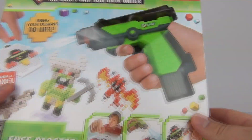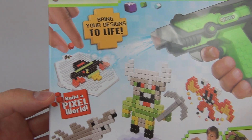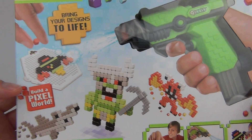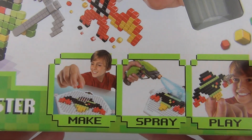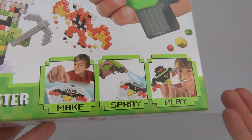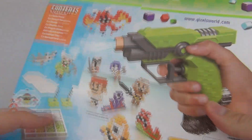It does come with the spray gun for the water. It comes with 500 cubes and it is a pixelated creation set so you can create your own pixelated figures. You can make it on the board, spray it with water, and they will fuse together and then you can play with them.